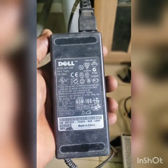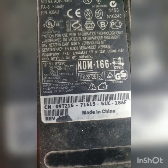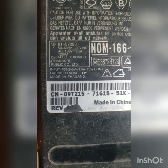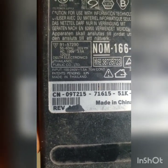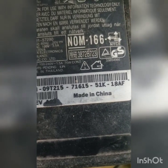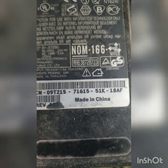This is a laptop charger. I'm going to use it to run this generator — that's the supply, that's the input. It takes in 100 to 240 volts. Input is 100 to 240 volts at 1.5 amps, 70 watts continuous. The output is around 19 volts at 3.5 amps. So the maximum power is 70 watts.